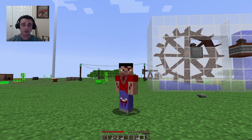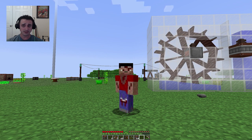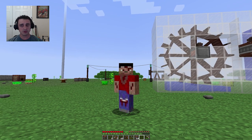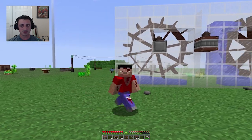You can see behind me the water wheel. That is most people's first option for power. It is very easy to make, it is very easy to set up, and it is very easy to get power going. But it doesn't move very fast, it doesn't produce power very fast, so we want to go see what the max efficiency one is.